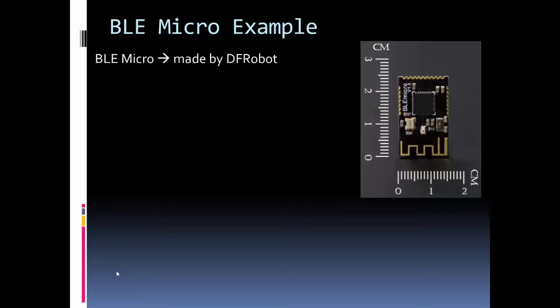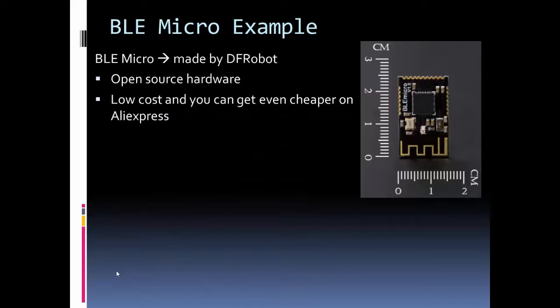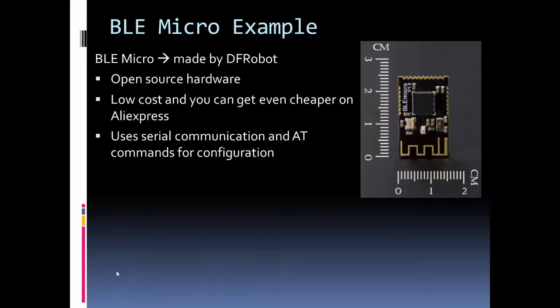That's an introduction to Bluetooth Low Energy. Now let's dive into the BLE Micro, which is a module made by DF Robot. It's open source hardware, so you can find its parts, schematic, and everything online. It's low cost — under $10, about $9 — and most other BLE modules tend to be fairly expensive. Since it's open hardware, you can even find versions on AliExpress for $5 or $6, though quality could be questionable. It uses serial communication to pass data over the Bluetooth wireless link and uses AT commands for configuration, which is common if you've used the HC-06 or XBee ZigBee modules.